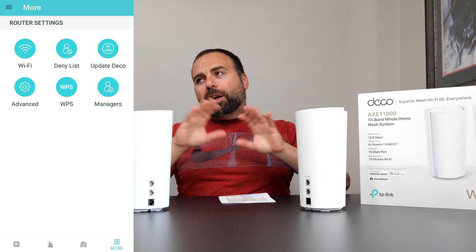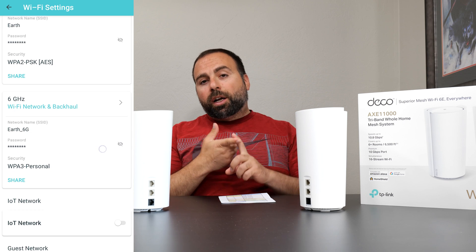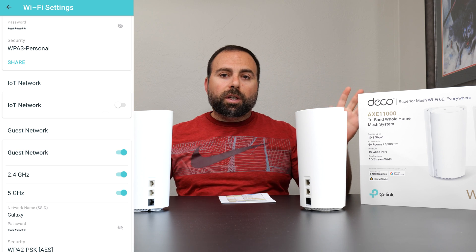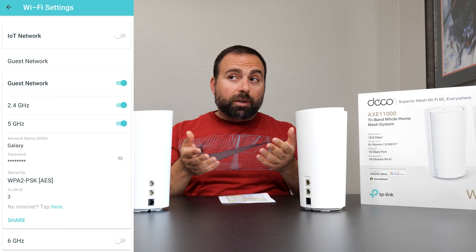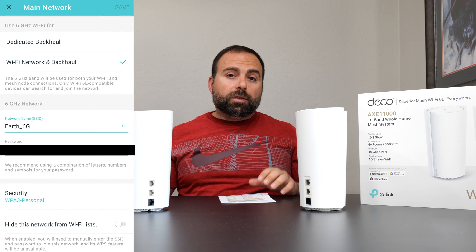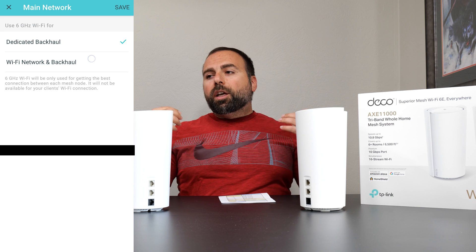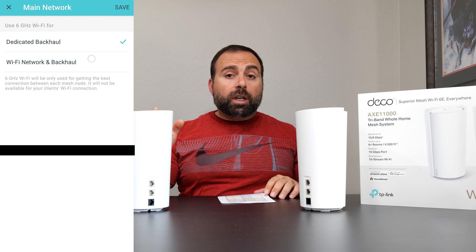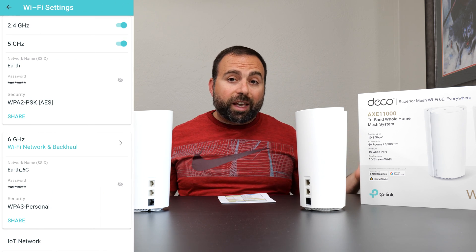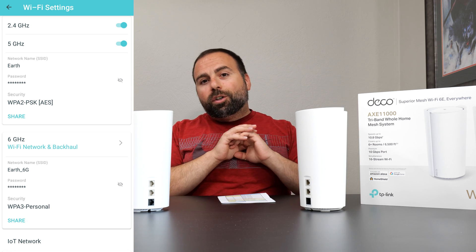On the fourth tab, you can change your Wi-Fi settings — turn 2.4 GHz on or off. You cannot separate 2.4 and 5 GHz as separate SSIDs, but you can separate the 6 GHz as its own SSID, assuming you're not using it as a dedicated backhaul. If you are using wireless backhaul, I'd recommend using 6 GHz as dedicated backhaul for much faster speeds — though Wi-Fi 6E devices will then connect to the 5 GHz band instead, which is still crazy fast.